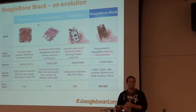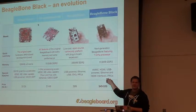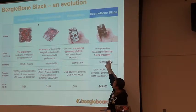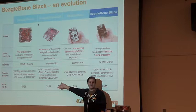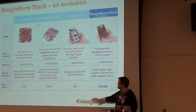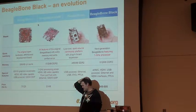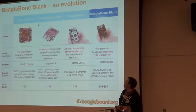The BeagleBone Blacks are probably around 350,000 total — all told we're about 600,000 boards, a pretty substantial number. The BeagleBone Black is the top seller; the XM is number two. The XM is still selling — we're still continuing to get orders and have to keep building them. The timeline: first BeagleBoard launched in 2008, the original BeagleBone around 2010–2011, and the BeagleBone Black around 2013.